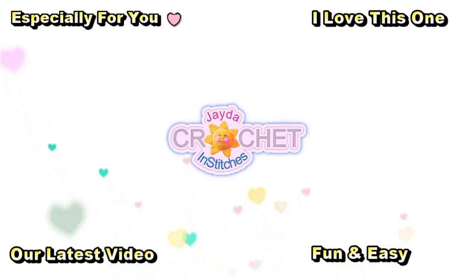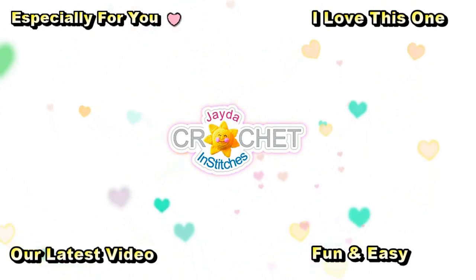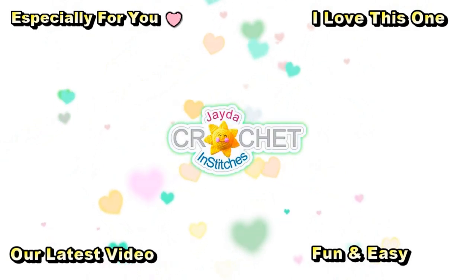Hi everybody! Mr. and Stitches here. Thank you for watching today. Here are some of our other videos you might be interested in, and don't forget to subscribe!